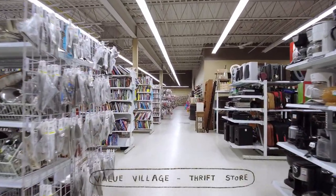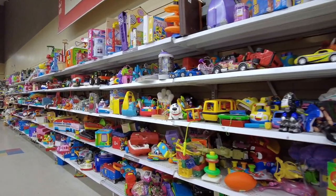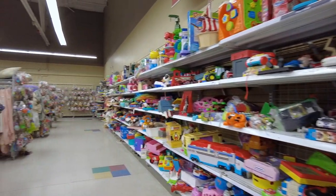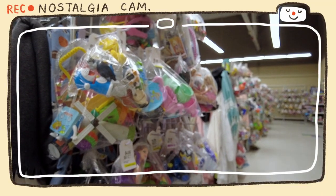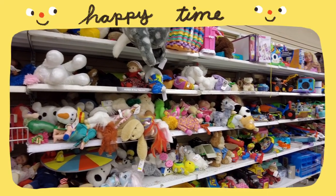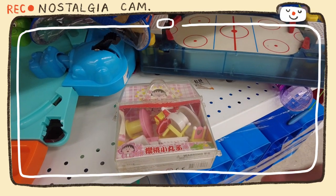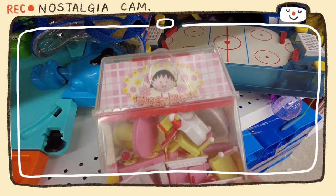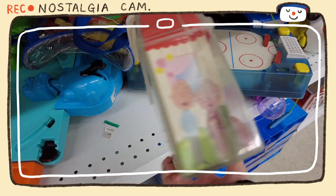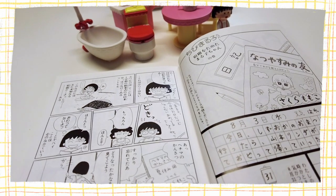I haven't been to a thrift store for years, and it was so nice to come across a big one downtown. The toy section was huge and well stocked, so I anticipated a treasure hunt. I have a huge collection of vintage toys in my basement, and everyone who visits is always shocked. Anyway, I found a toy from the 90s of Chibi Maruko-chan. I was really surprised to find such a rare Japanese item in Toronto. It's a kid's anime about a 3rd grader and her daily life at home and school, set in the 1970s in suburban Japan.